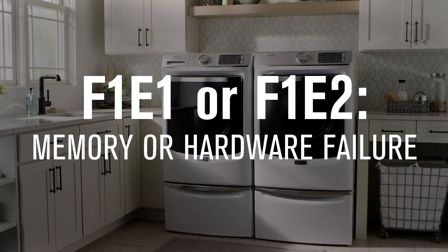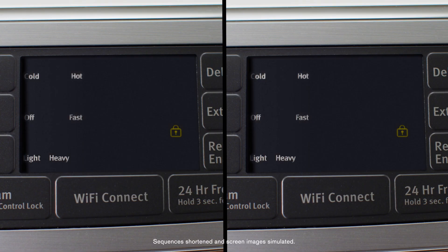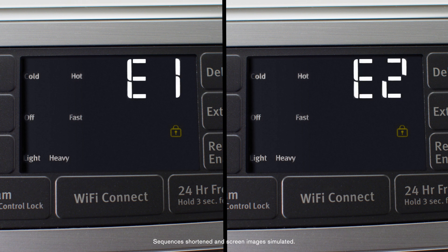Error codes are your washer's way of letting you know something's not right. If you see one of these error codes appear, there may have been a memory or hardware failure in your washer.